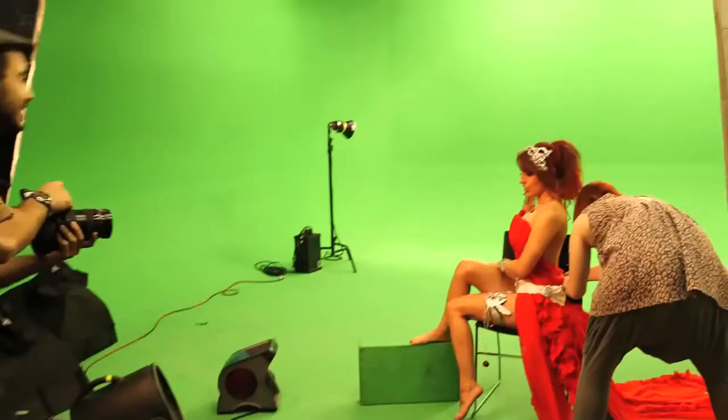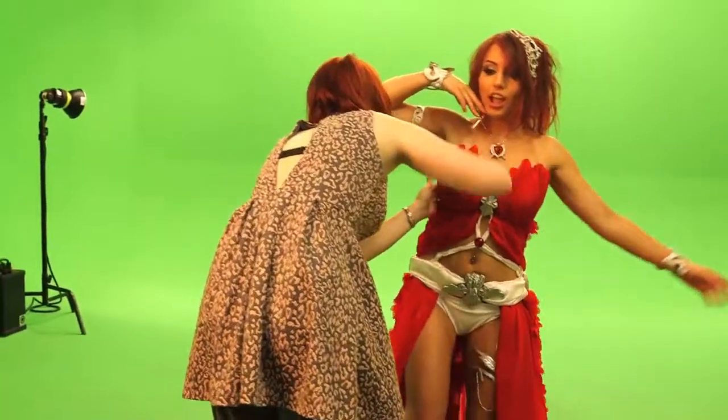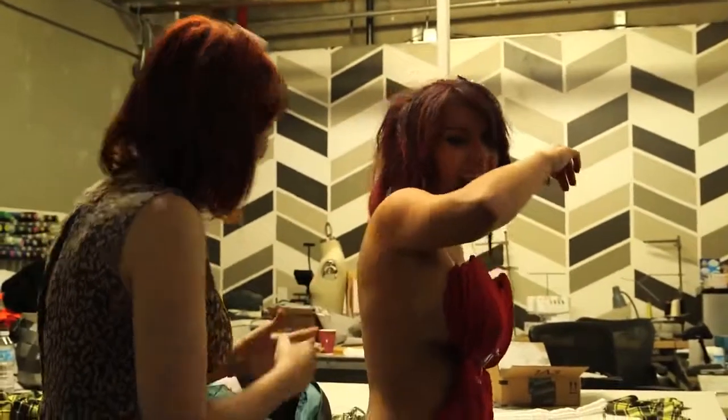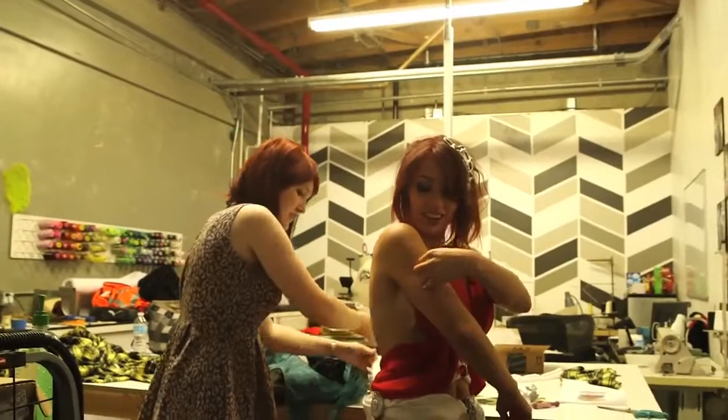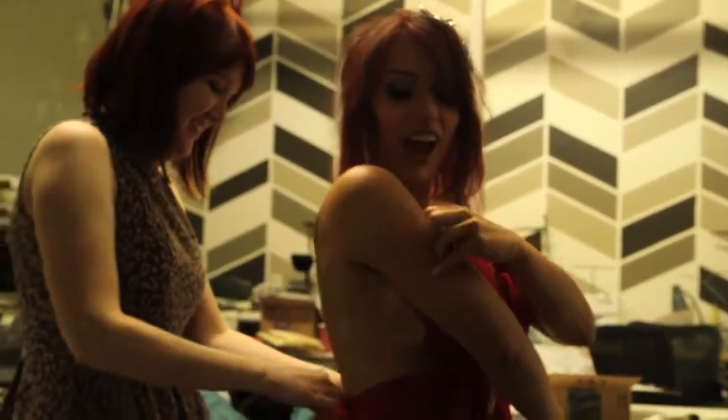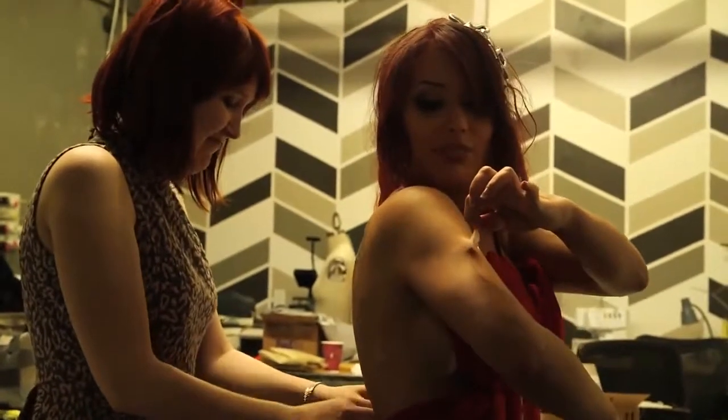In order to get that angelic, flowy look the character has, Amora's skirt needed a lot of fabric. The costume was adhered to me with lots and lots of double-stick tape — see how sticky this actually is. Alright, let's take some pictures for some video games.